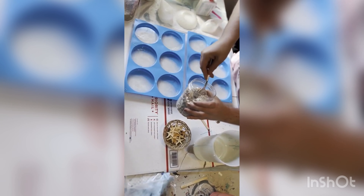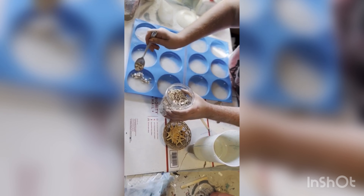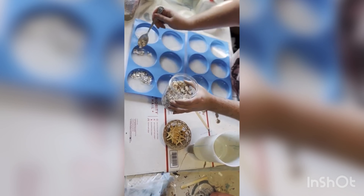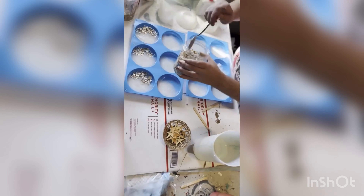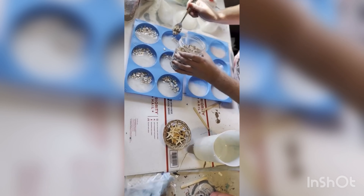Now it's time to add the shell pieces. Here I'm adding just one scoop per coaster. It's actually a little bit hard to get a spoonful of this stuff.